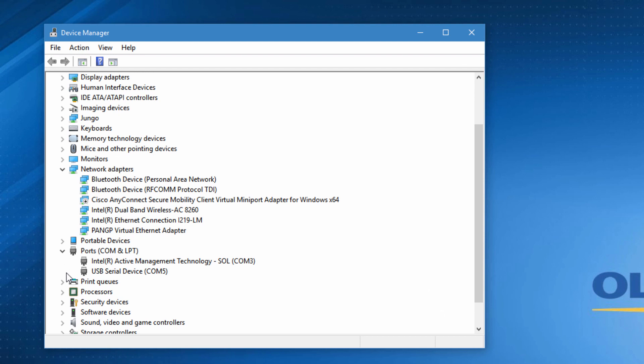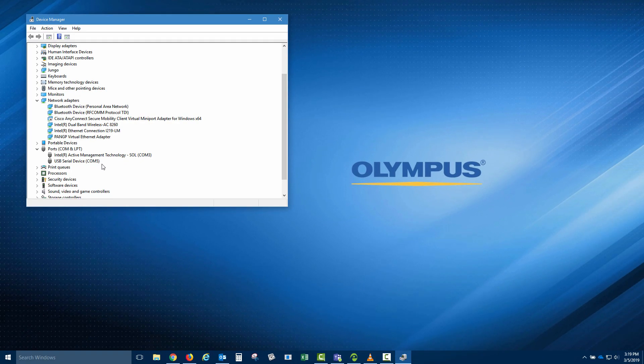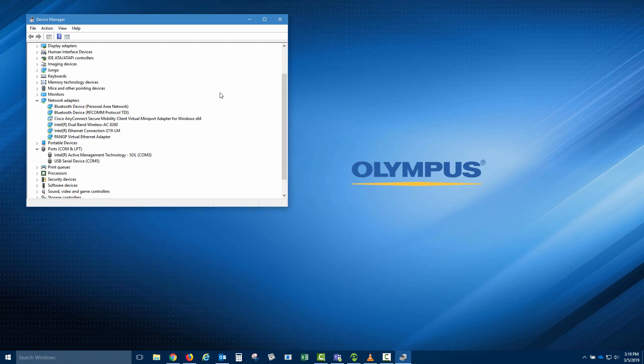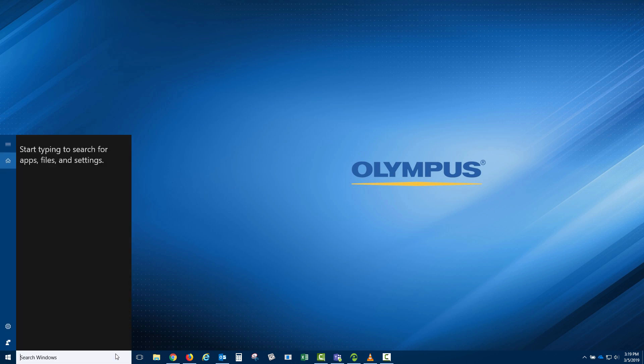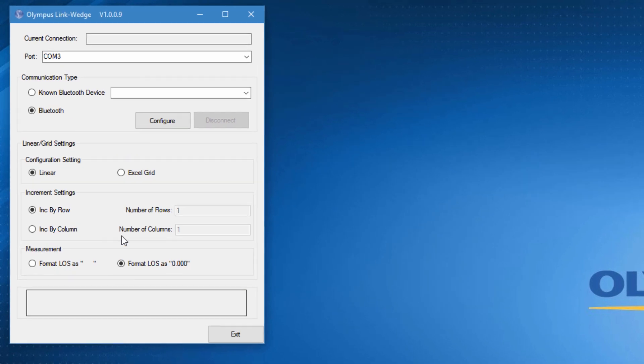For Windows 7, the device is shown as BlueGiga Bluetooth Low Energy. For Windows 10, as used in this demo, the device is shown as USB Serial Device and it is using COM5. The COM port being used will likely differ on your computer. We will use this information when configuring the communication settings in the LinkWedge program. We can now close the Device Manager and launch the Olympus LinkWedge program. Once the program opens, the first step is to enter in the COM port that the dongle is using. To do this, we will click in the field next to Port and type COM5.